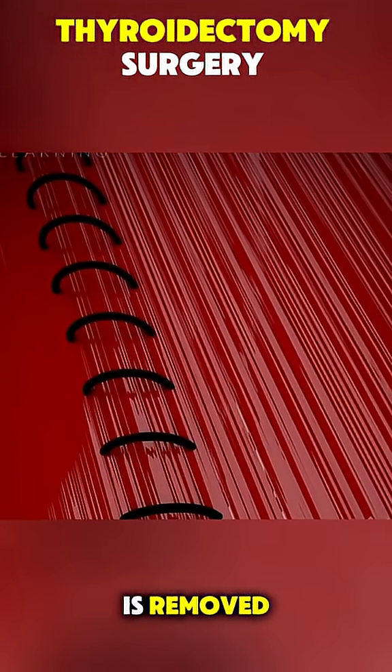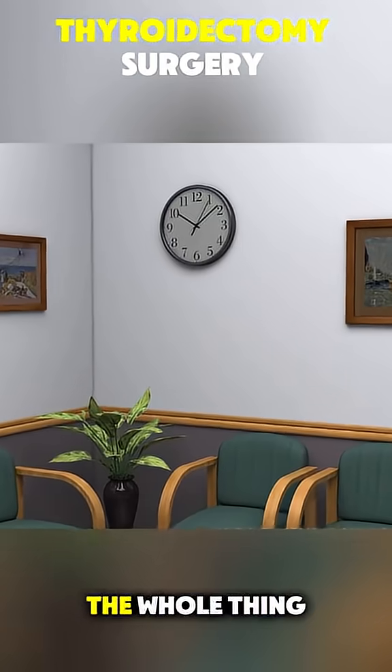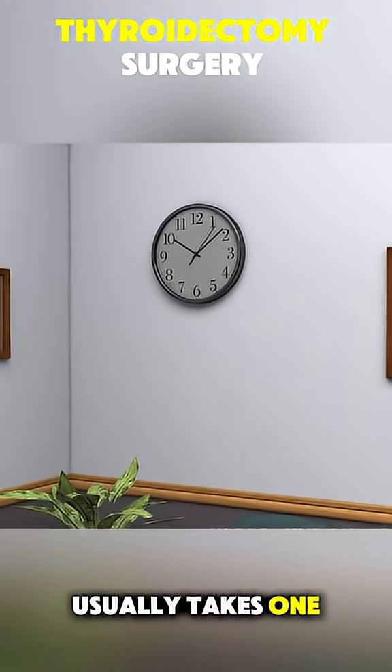Once the thyroid is removed, the incision is closed with stitches or surgical glue. The whole thing usually takes one to two hours.